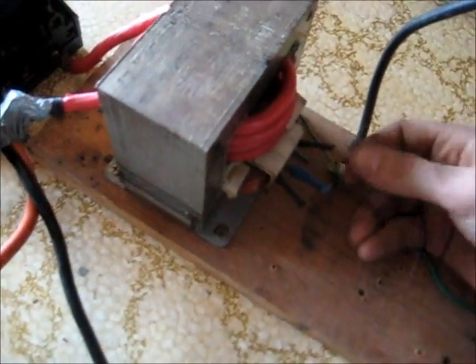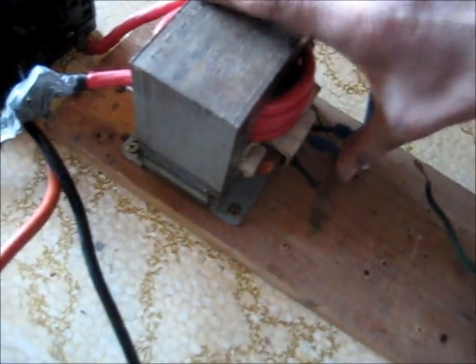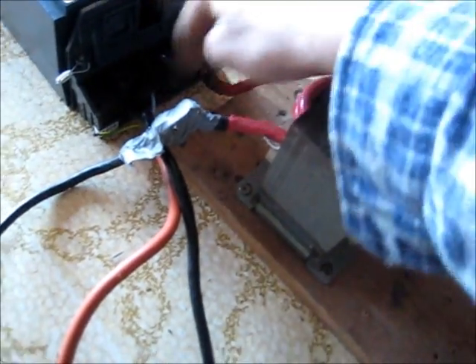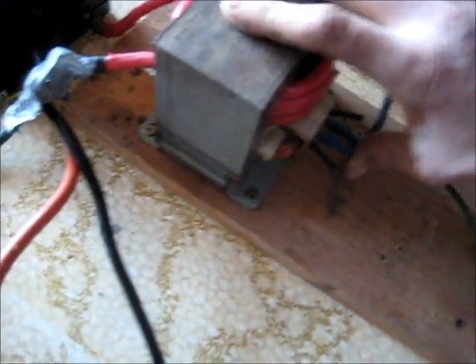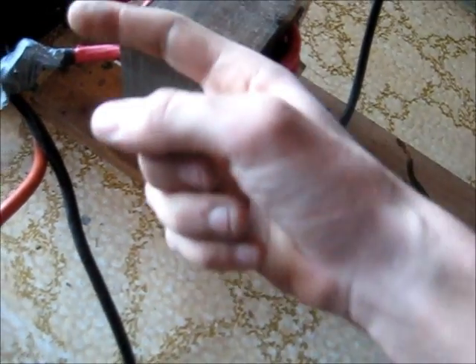I'm just going to unplug those and swap them around. I was having to unbolt those and swap them on this end, so I'll just do it from this end here. There we go, now that phase will carry on. That output will be in phase for this phase, and the neutral is in phase for this output — so it should work.